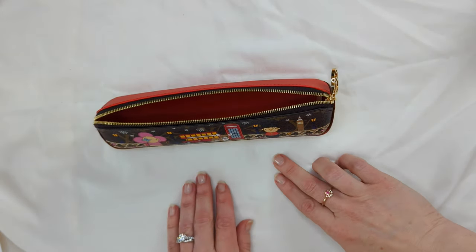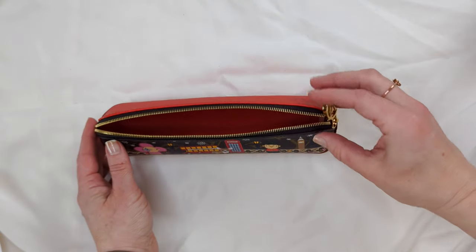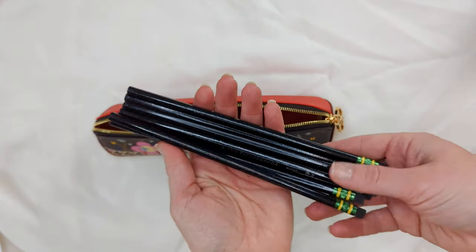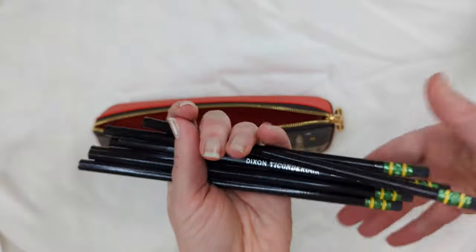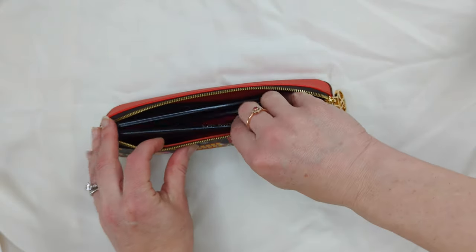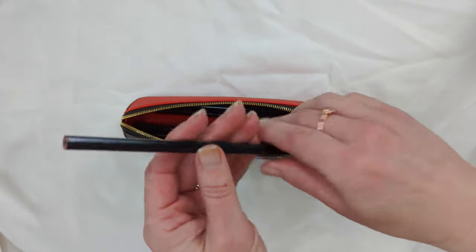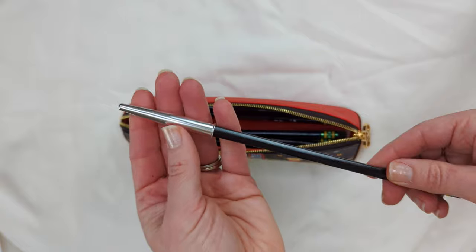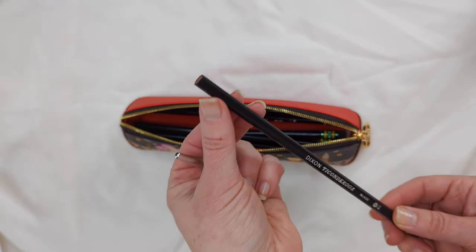What I'm going to show you today is everything you can use this for — it's not just for pens and pencils. Starting with the more traditional use: we've got eight lovely Ticonderoga pencils here. None of these have been sharpened so they are at their longest length, and they do fit inside the case. Once they are sharpened, I would use a guard on the pencil. Not only does it protect the inside of your pencil case, but it also protects the sharp point so it does not break off.